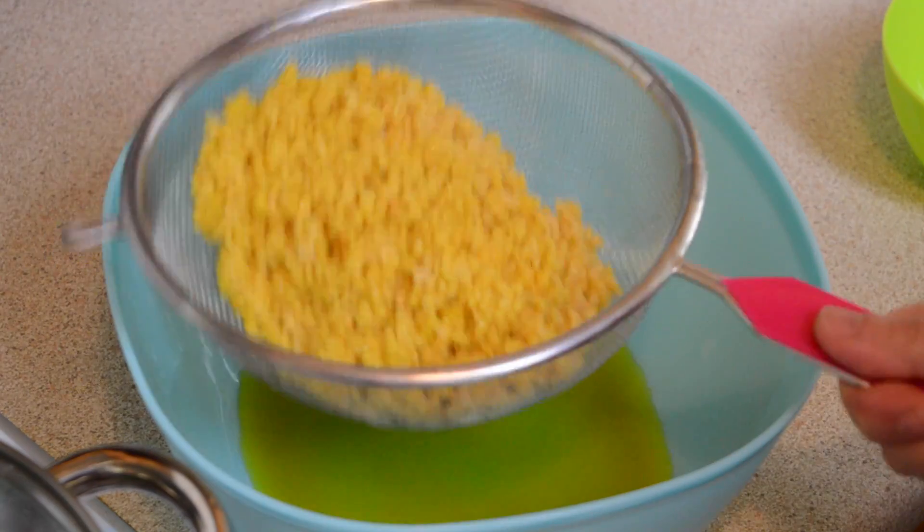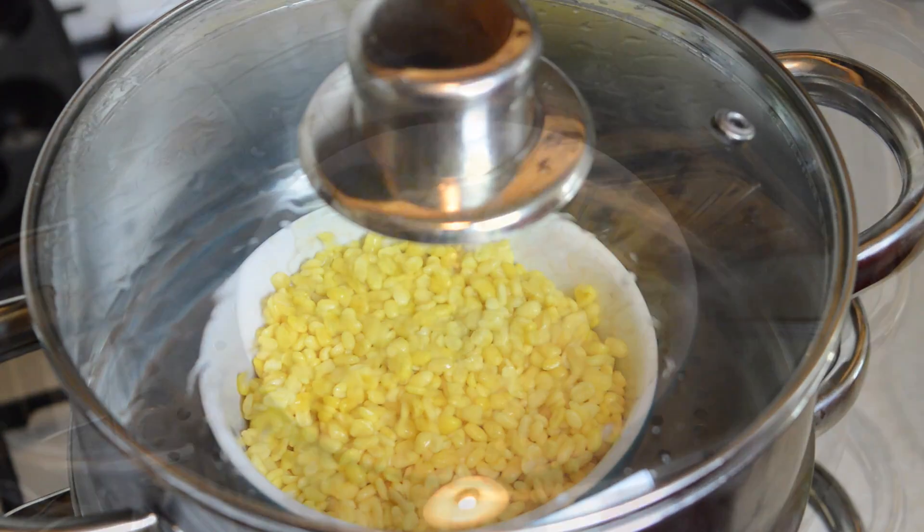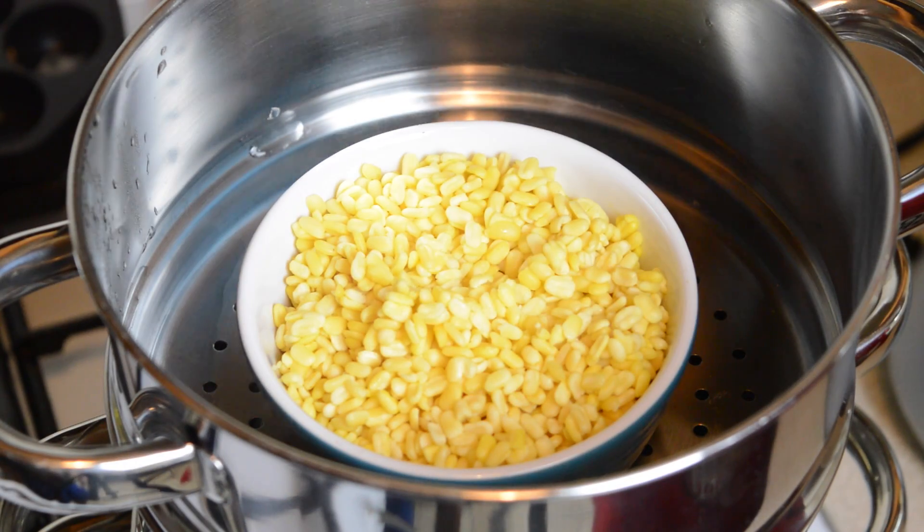After one hour, drain the beans and then steam them for 15 minutes. You'll know that the beans are cooked once they are soft.